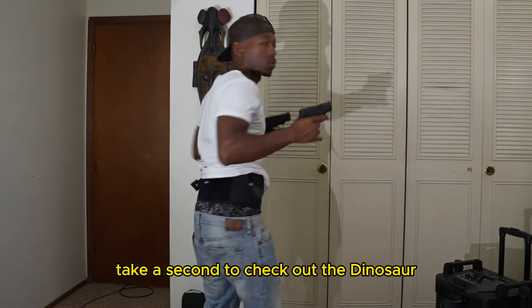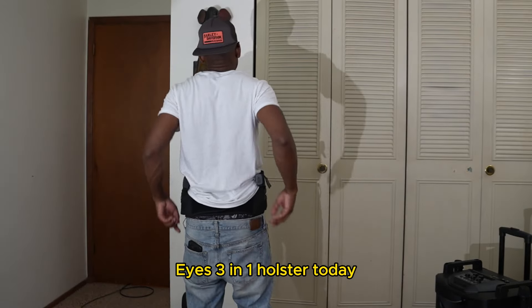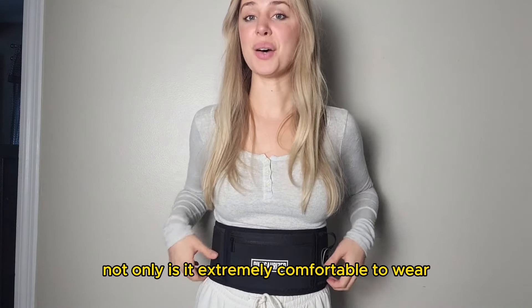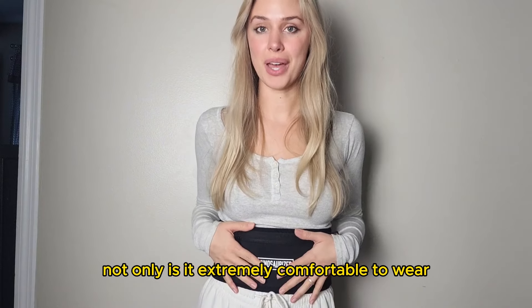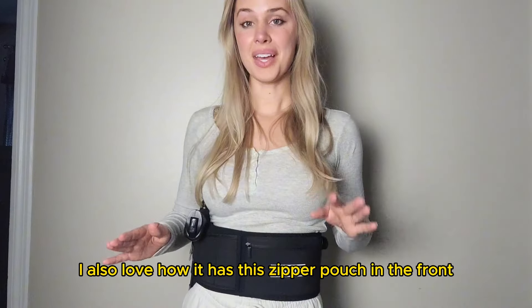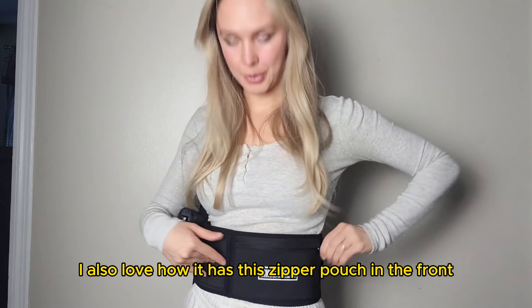Take a second to check out the Dinosaurized 3-in-1 Holster today. My favorite part about this holster is not only is it extremely comfortable to wear, but it helps to support my back and relieve any back pain.